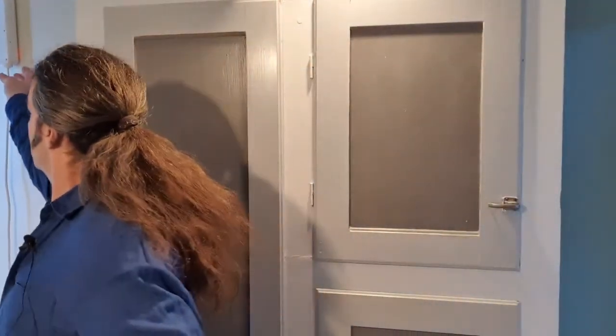I will turn off my side light. Now I have some shadow. I will turn off the backlight. So now I have one-point lighting. You can see the cross-shadow.